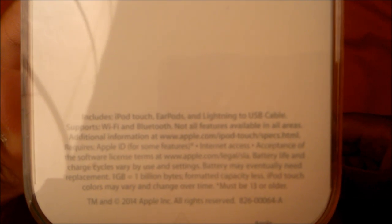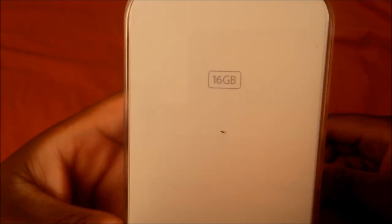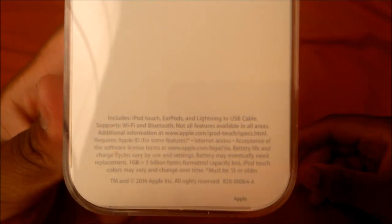Before I do the unboxing, let's go over some of the specs and read the packaging really fast. As you guys can see, it says included is the iPod touch earbuds, lightning cable, supports Wi-Fi, Bluetooth, all features. This is the 16 gigabyte version, and there's some more fine print if you want to go ahead and pause the video.